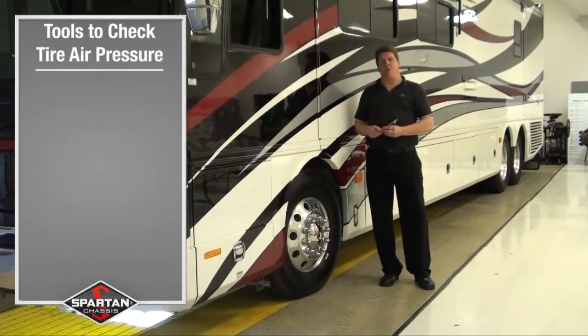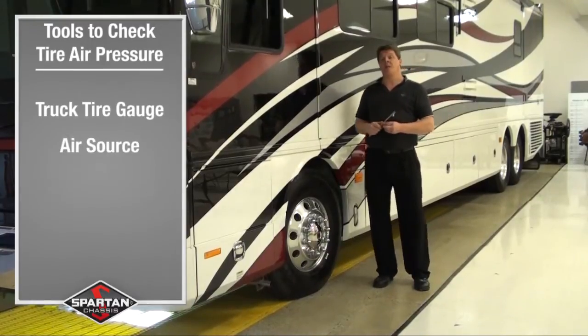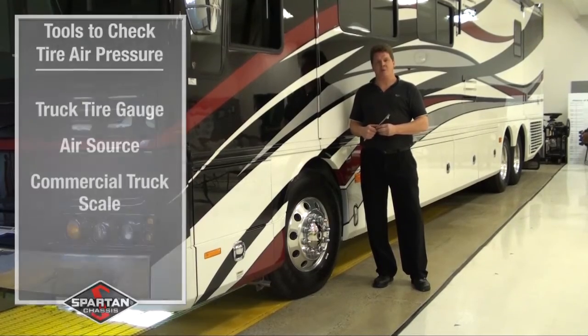The tools you're going to need to do this job properly are a trusted truck tire gauge, an air source to make sure you have proper inflation in your tires, and then last but not least, a scale that can measure the front axle, the rear axle, and then a tag axle if it applies to your Spartan vehicle.